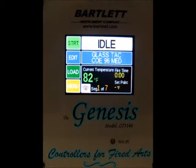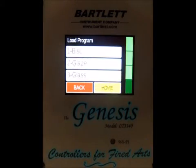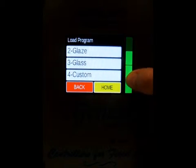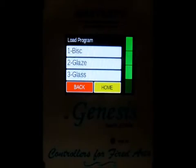Hello. We're going to run through a ceramics programming with this Genesis controller when novice mode is turned off. First, at the home screen, we need to load a new program, so we press the load button. Then we can load either a bisque, a glaze, a glass, or a custom program. I'm going to go ahead and pick glaze.